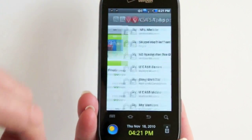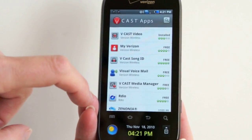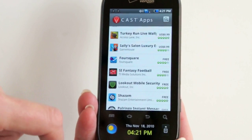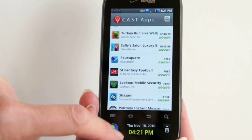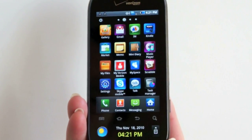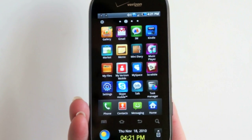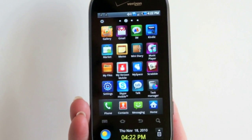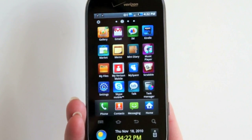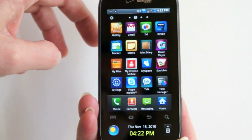Verizon has their own dedicated tab where you can choose from NFL Mobile, My Verizon, Visual Voicemail, Rhapsody, and a couple of other recommended applications. Performance on the phone is very good — it's the usual Galaxy S level of performance and does pretty well on benchmarks. Running Android 2.1, it's not going to get fantastic Froyo numbers, but Quadrant benchmarks averaged about 849. We haven't had too many slowdowns or hiccups with the phone.